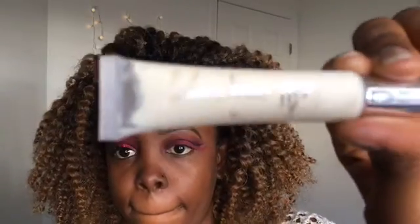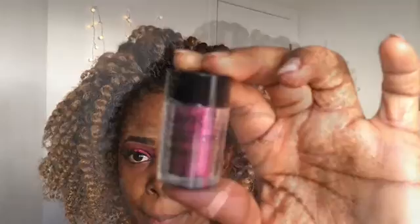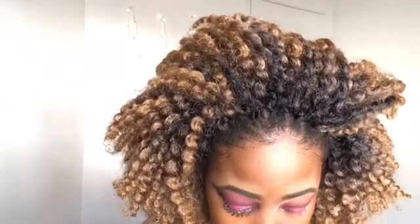Then I'm going to take this e.l.f. glitter primer and use the same eyeshadow brush to put that on my lid. With the glitter primer, the glitter is bound to stay on and not fall off. I'm using the same brush to pack the glitter and tap it on my lid, and I'll keep putting it on until I like how it looks.